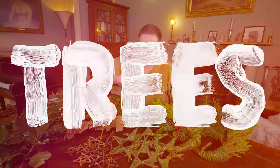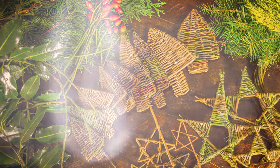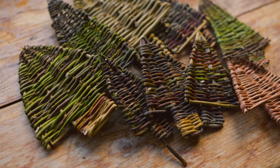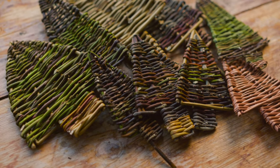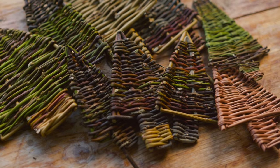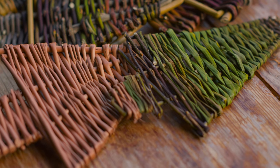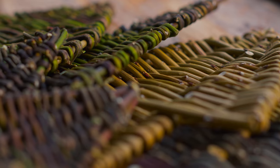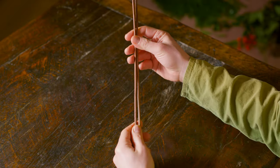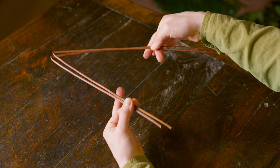First of all, trees. You can make these out of different thicknesses depending on whether you want something that's going to be stuck in a plant pot, used as a wall decoration, or hung on your tree as a smaller decoration. The method of making them is the same. You can use different materials, but in this example I'm going to use willow. First of all, get two pieces of willow slightly thicker than the rest of what you're going to be working with and bend that over.